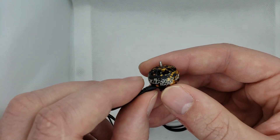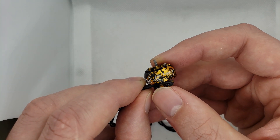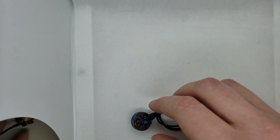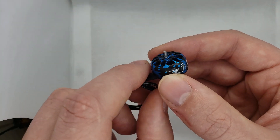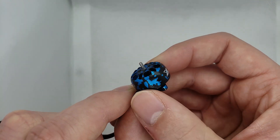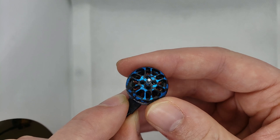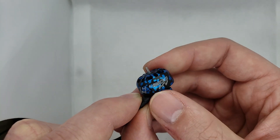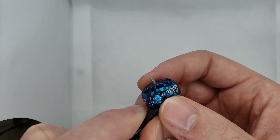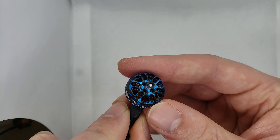1.5 millimeter shaft on both of these motors. The 1204 is ideally for a three-inch setup — it's a 4500 and 6500 KV motor. And the 1404 — what an amazing blue on that, just looks so good. There is T-mount props at the top. This one's 4600 KV and I believe there are a few more KV options coming out — this will probably be the most popular one.